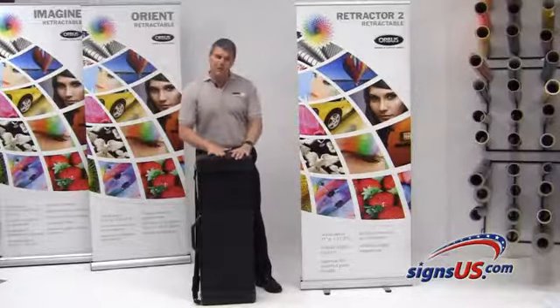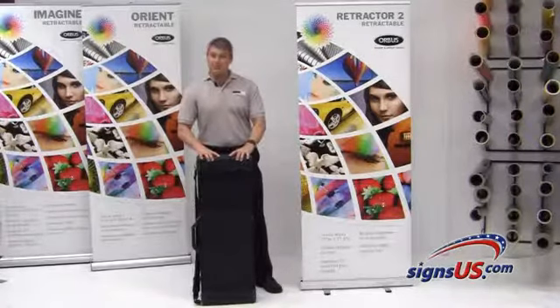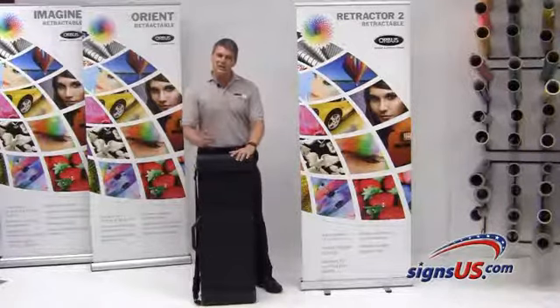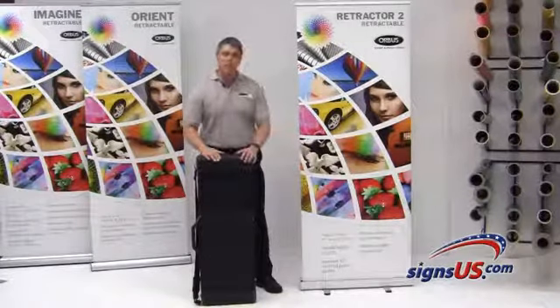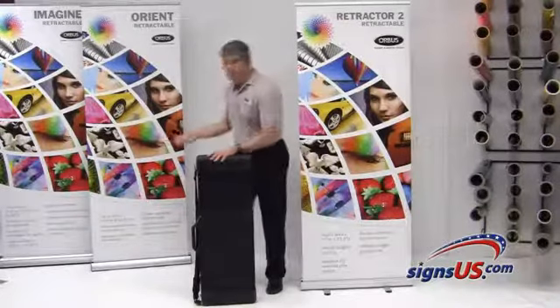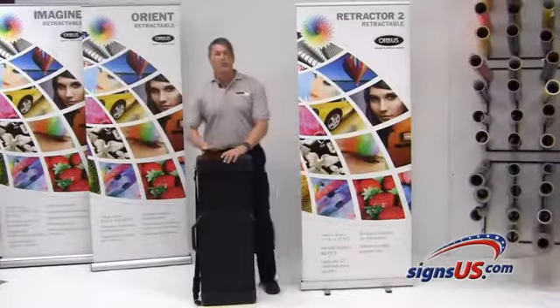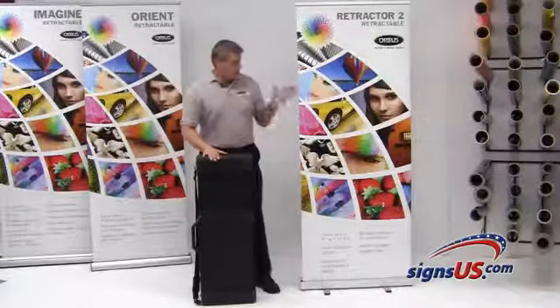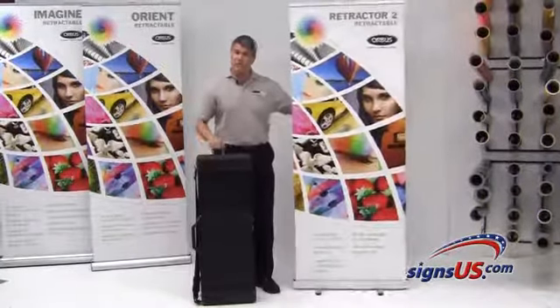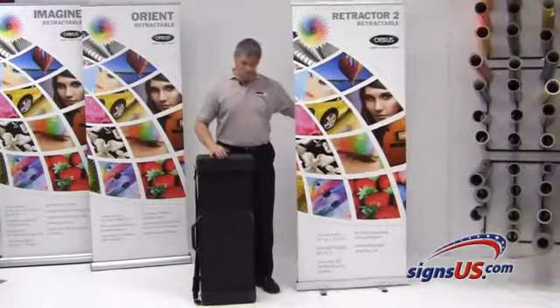This is called the OCB case. Whether you're using the retractor two as your premium product or economy product, or one of the other premium systems, all of them will fit into this case. You can fit up to three banner stands of the retractor two in this case to create a nice backdrop.